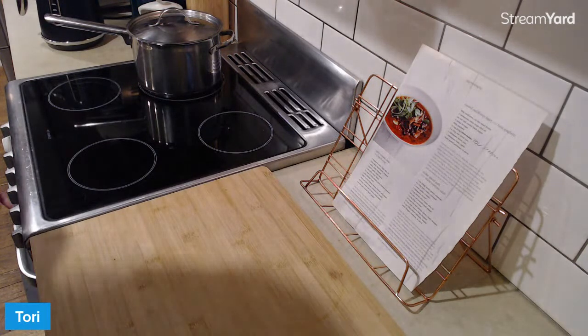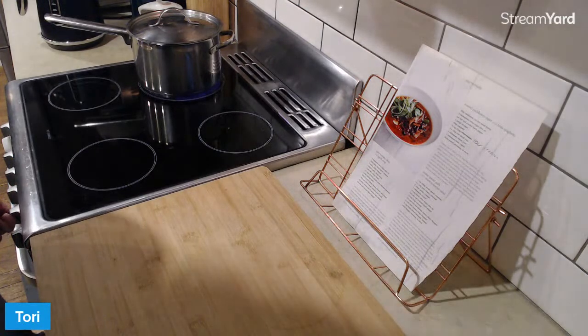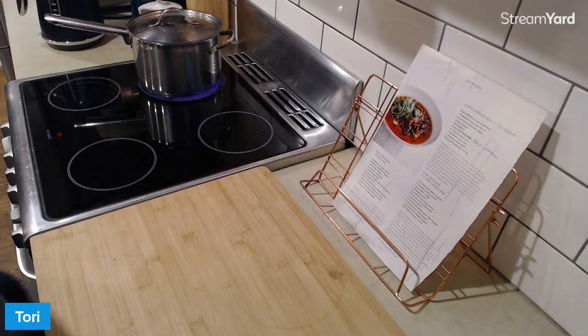I'm going to chuck that on, and I'm also going to crank up the oven to 240 degrees Celsius - that's 475 degrees Fahrenheit. Pretty high, because we're going to be roasting our cauliflower.